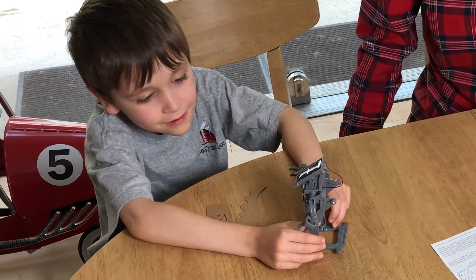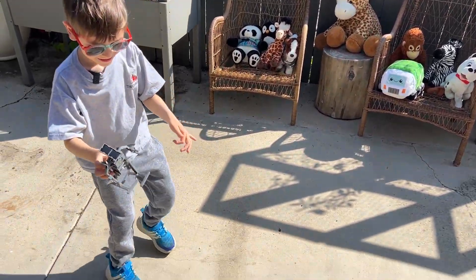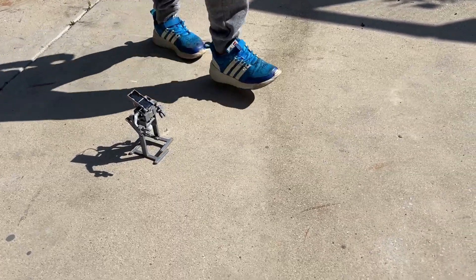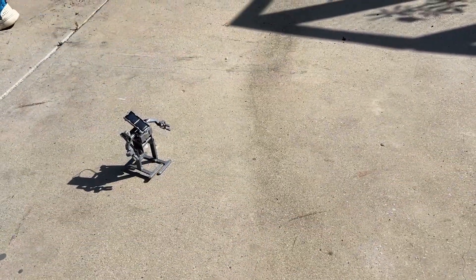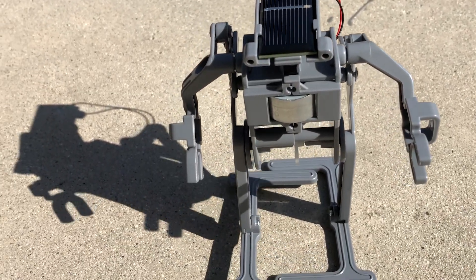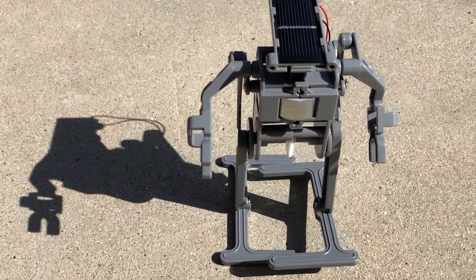Okay Johnny, what do you think? There's your solar robot! Not yet — we have to take it out in the sun. Let's try it. It's moving, it's moving, it's moving! Everybody look at that! Wow, this is great! It's moving like a turtle — go faster!